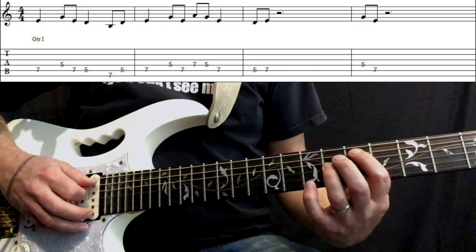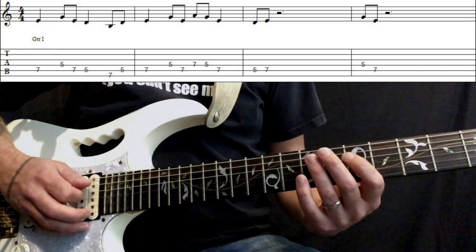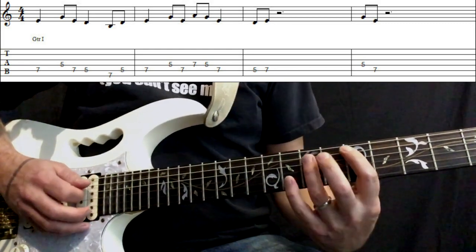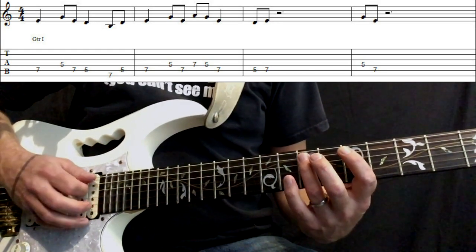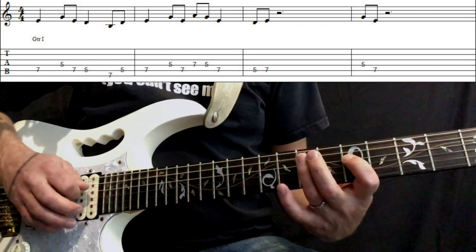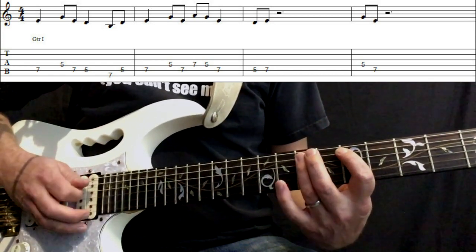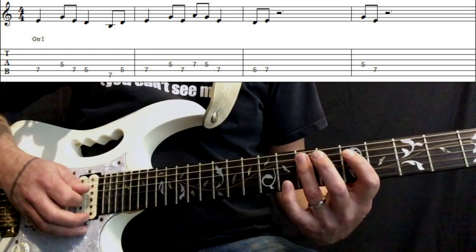Now we play five, seven on the A string, there's a gap there, and then we play five on the D to seven on the A. I'm going to play through it for you and count it as we go: one, two, three, four, one, two and three, four and one, two and three and four, one and two, three, four, one and two, three, four.